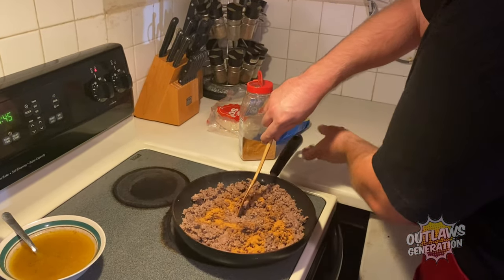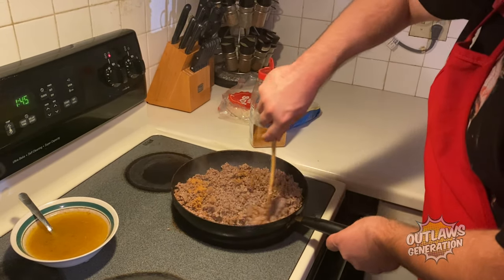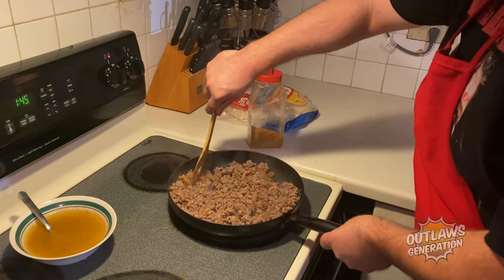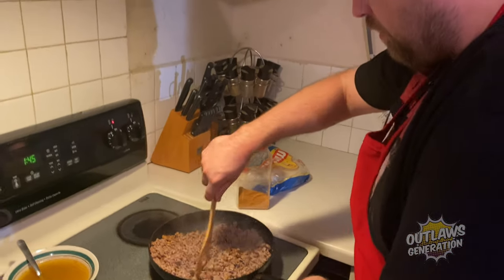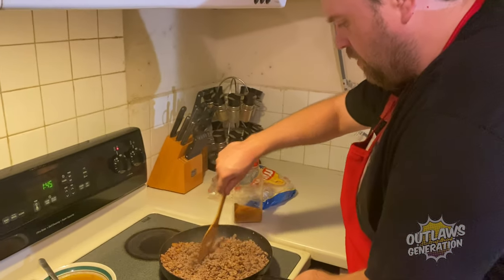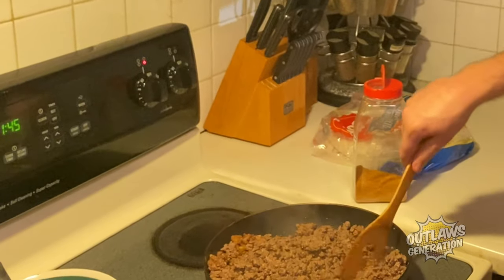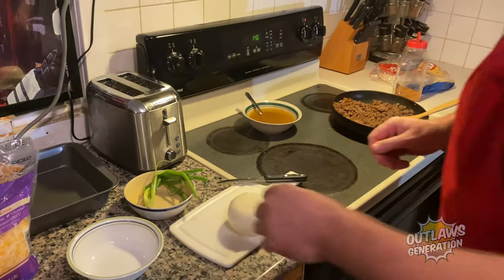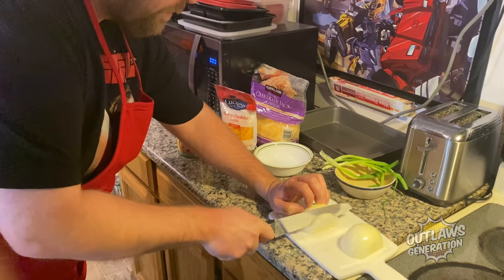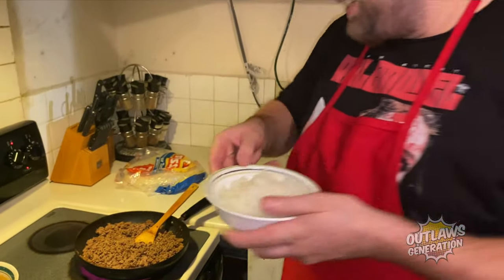Now let's mix it in. Alright, it's mixing up — let me go ahead and chop up these onions. Alright, it's time to pour this in here.